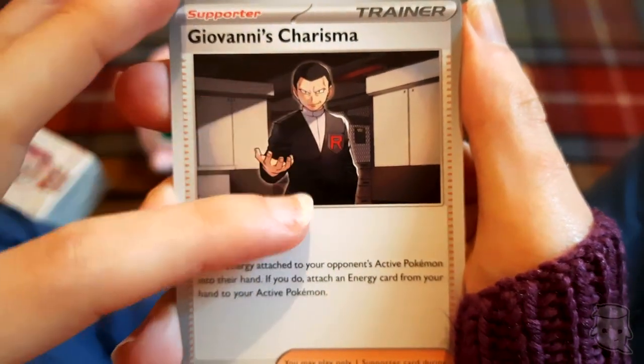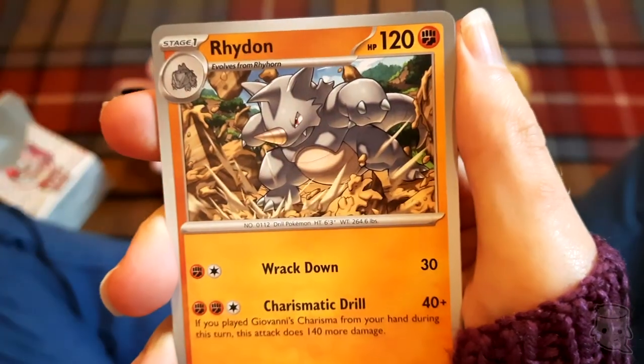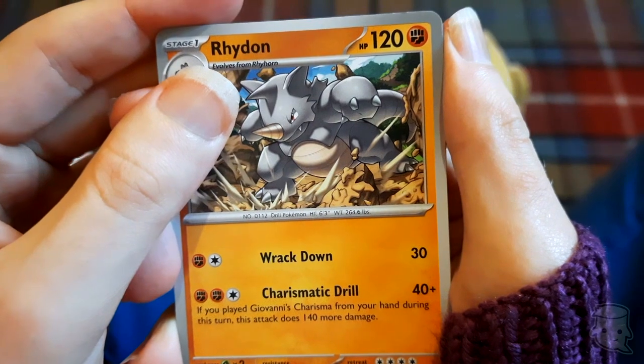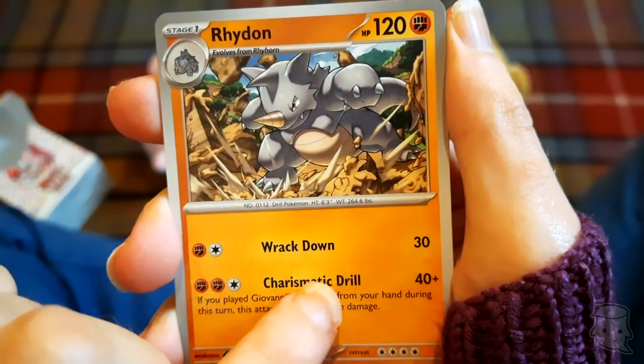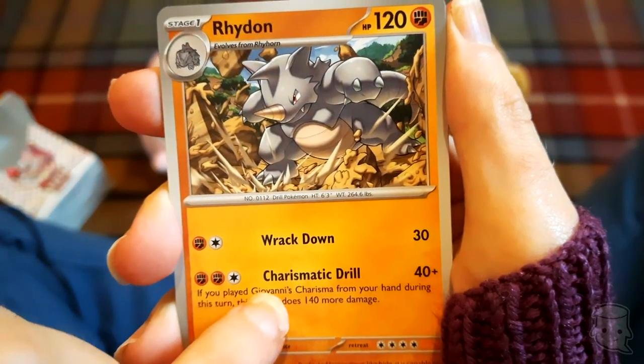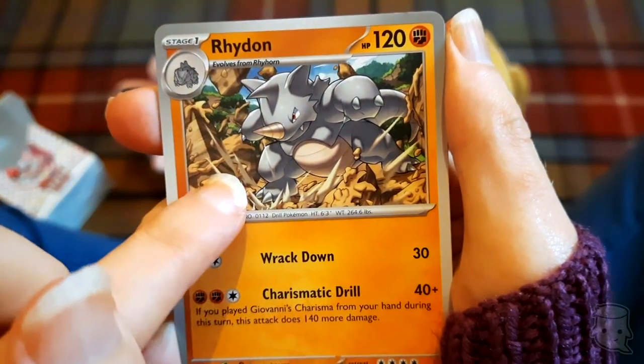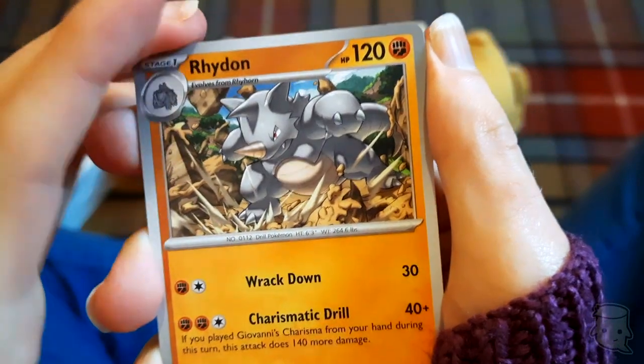Giovanni's Charisma - yes, he's a villain! Rhydon smashing up some stuff - very nice. And look, Charizard's drill attack: 'If you played Giovanni's Charisma from your hand during this turn, this attack does 140 more damage.' Blimey! I think Giovanni has a Rhydon or something.